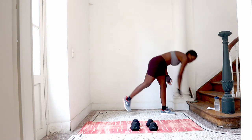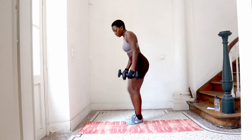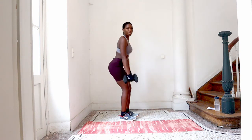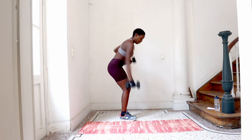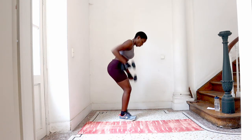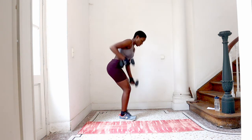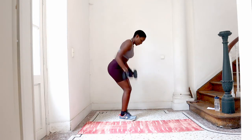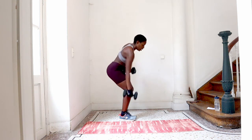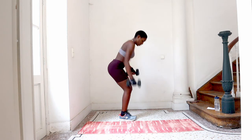In 10 seconds we are going to do some milking. Grab your two weights and we are going to just pump. Okay let's go. Fold it a little bit, back and then pump. Lean. In and out. And milk. Try and keep a straight body. Just the arms.